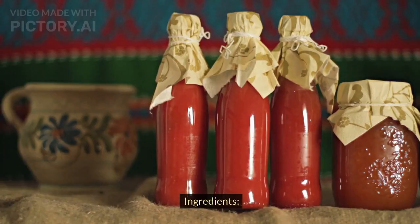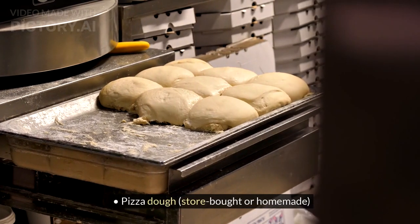Homemade Pizza. Ingredients: Pizza dough, store-bought or homemade.